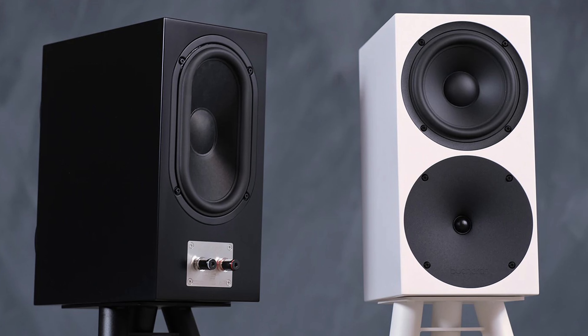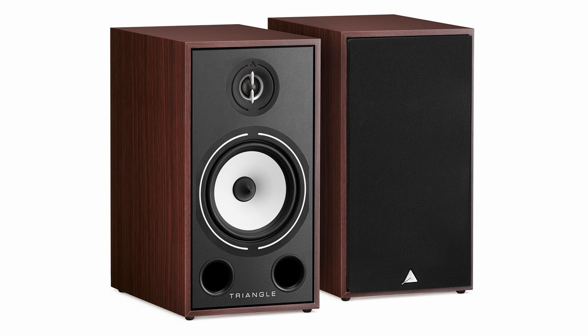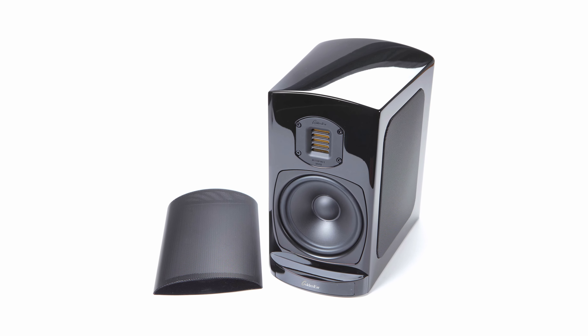I wanted to make sure this wasn't a fluke, so I started to try different stand-mount speakers I had in the house to see if I could replicate similar results — from the Buchardt S400 Mark IIs, to the Triangle Borea BR03s, to the GoldenEar BRX Reference X speakers that came along later (review forthcoming). The IsoAcoustics Apertas brought out a noticeable change in each model, and in my experience it was a positive one with every pair of speakers I used.